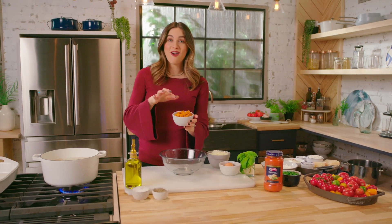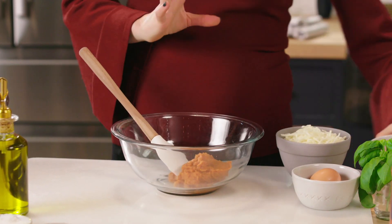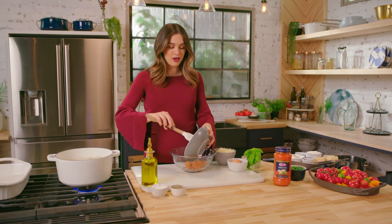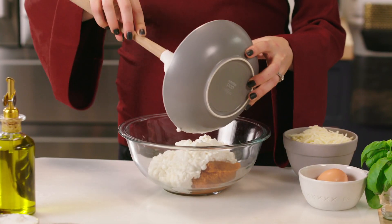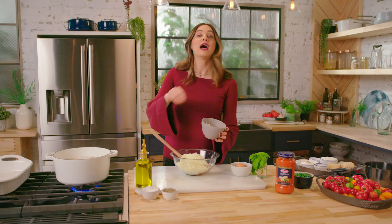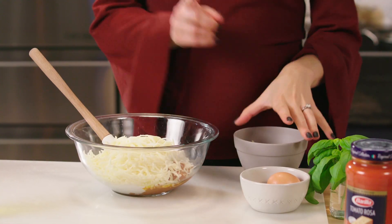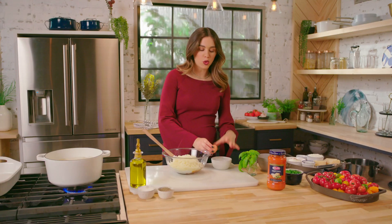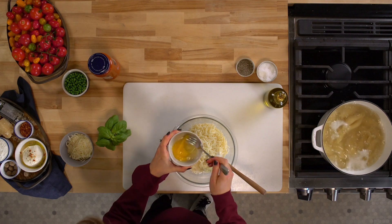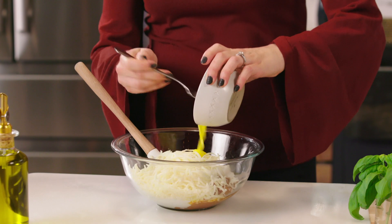We're gonna add our pumpkin puree — this adds a really nice textural element, some beautiful color, it's so flavorful and makes it really creamy. Then we have our cottage cheese, which adds great protein. Now some freshly grated mozzarella — we'll reserve a little bit as a topping at the end. We're gonna add one egg, which helps hold all the filling inside the shell and gives another boost of protein.